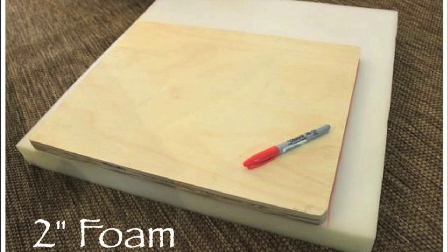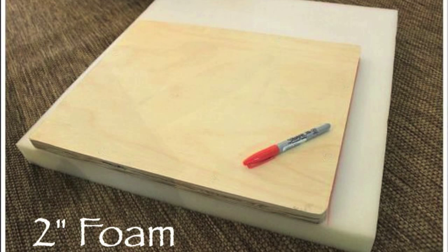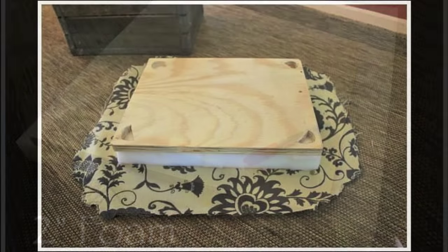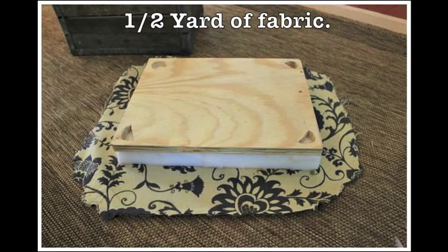I purchased a two-inch foam, took a marker, traced the pattern of the plywood, and cut out my foam using scissors. Next, you're ready to staple your fabric over your foam and onto the ply board. You do have to be kind of careful on the corners and staple close to the edges because you don't want to cover up your corner cut out.